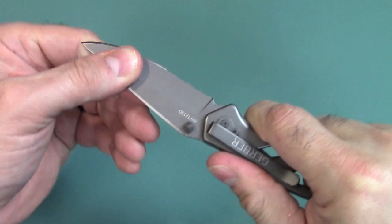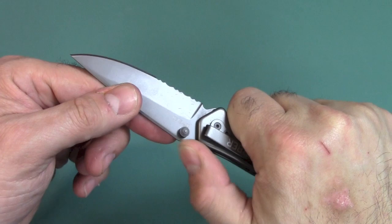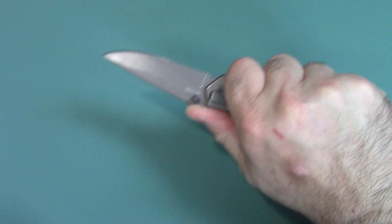Lock up — no up and down play, no side to side play. There is some functional jimping right up here because you don't really have a very deep finger choil. They do add a little bit of jimping here that is fairly functional. The handle — I have large hands — does feel pretty comfortable despite its smaller size. It's not really that small, but pretty good.